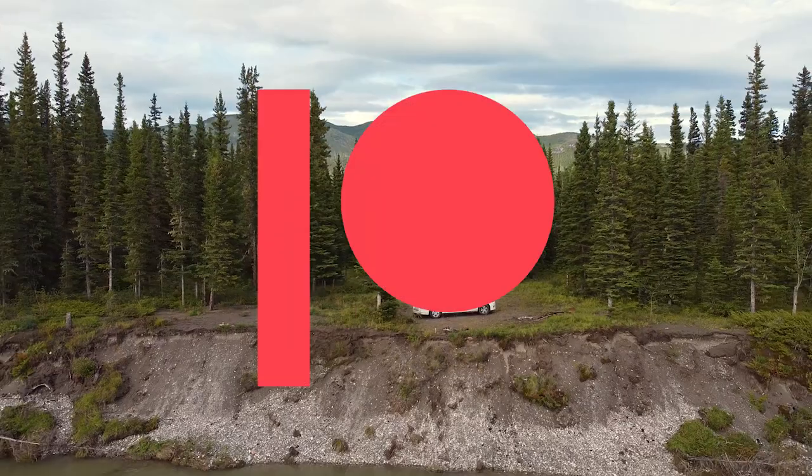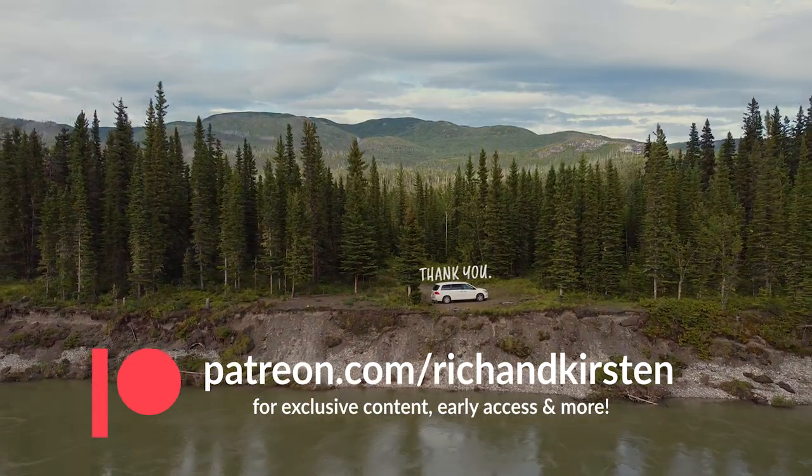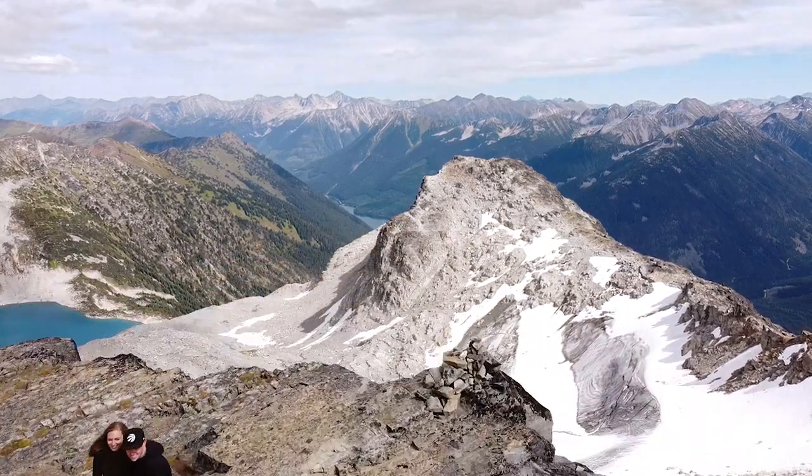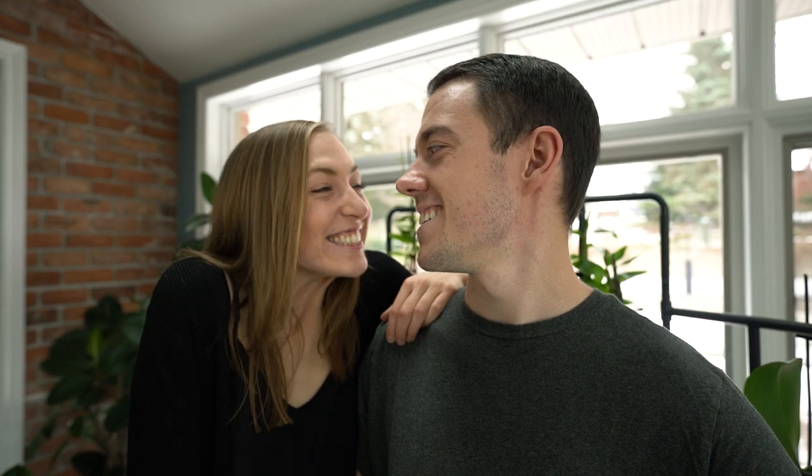Thank you so much for watching — if you're interested in supporting us, check us out on Patreon. We really appreciate all of our Patreons, so thank you to everybody who's joined up so far. We really hope this guide can help you get on the road in your minivan exploring where you want to explore. If you liked this video, we'd love a thumbs up or a comment below with how you put your own spin on this build, or if you have any questions we didn't answer. We're working on a special project which you'll see in the next video — we're so excited for that, but until then, thanks again for watching and we'll see you in a few days. Bye!